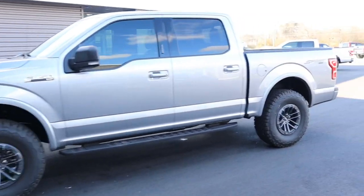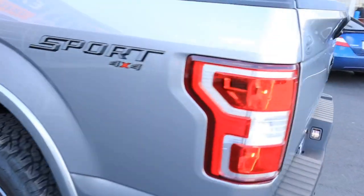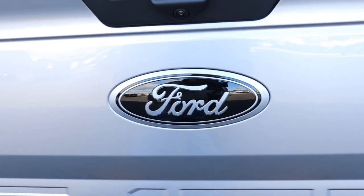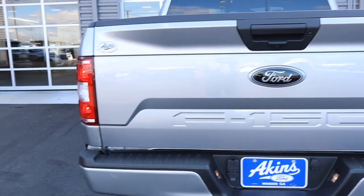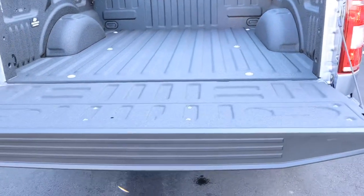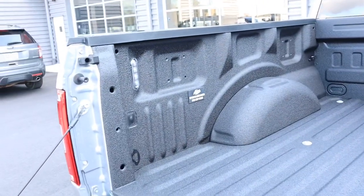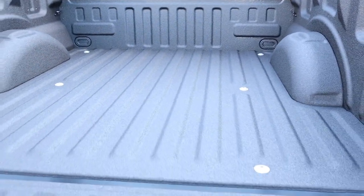This truck turned out phenomenal. I really like the capability and the overall looks. Out back we got the same thing — color match badging on the rear, Iconic Silver. And of course, on an off-road truck, we got tailgate assist. Whether you're using your tailgate on or off-road, you got the tailgate assist. Also an Aiken spray bed liner with a lifetime warranty.